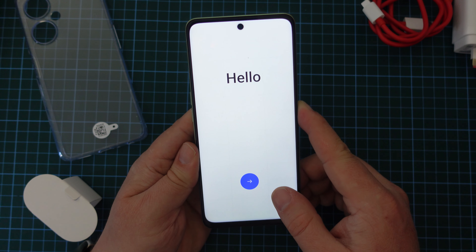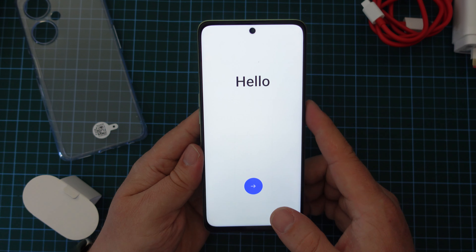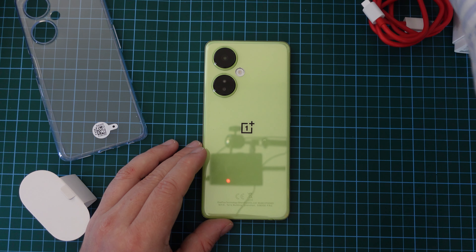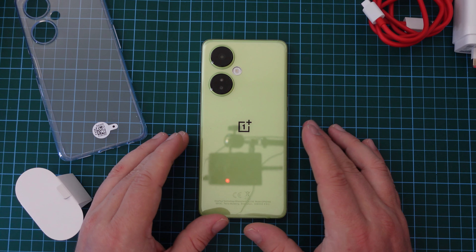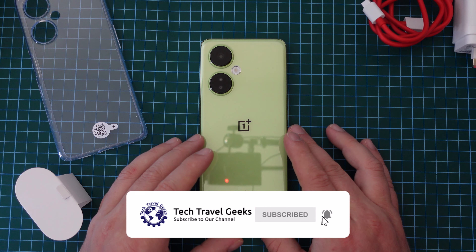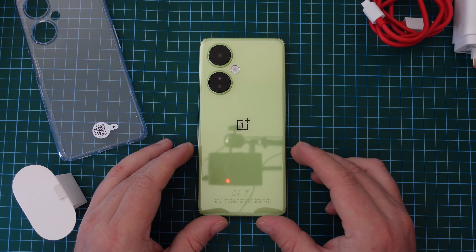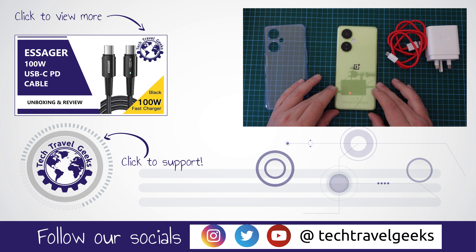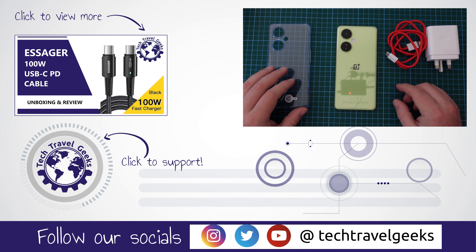For now, I will switch off the device and maybe charge it a little before we get round to our setup video. Thank you for watching if you made it this far into the unboxing of the OnePlus Nord CE3 Lite 5G. As I mentioned, we will be doing a setup video which will be published tomorrow. Make sure you're subscribed and you have that notification bell turned on so you're notified when we release the follow-up video and all the other content we publish here on the Tech Travel Geeks YouTube channel. Here at Tech Travel Geeks, we cover consumer electronics, gadgets, accessories — pretty much anything we think makes the travel experience better. And occasionally we'll also do videos about our own travels. So again, thanks for watching if you made it this far, and goodbye from me.